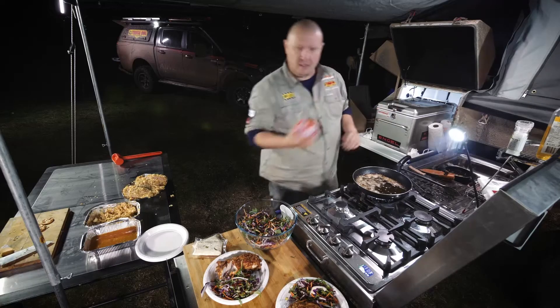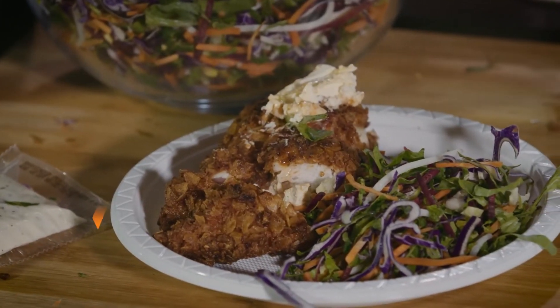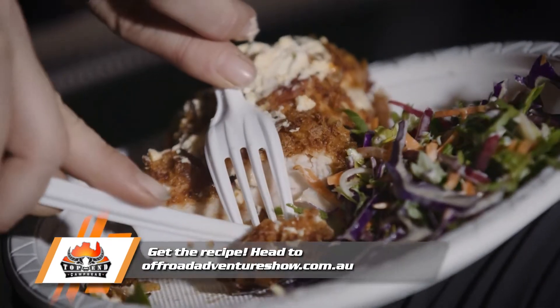Almost forgot the best bit — some sweet chili. Look at that. Alright boys, come and get it. We'll see you next time. Bye.